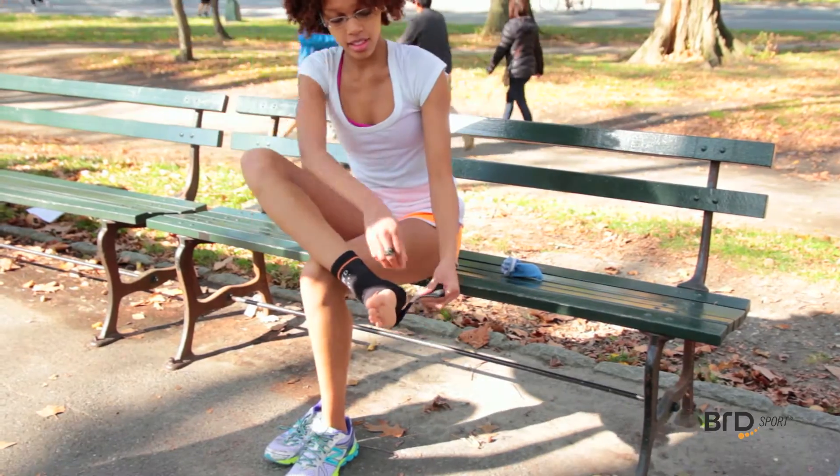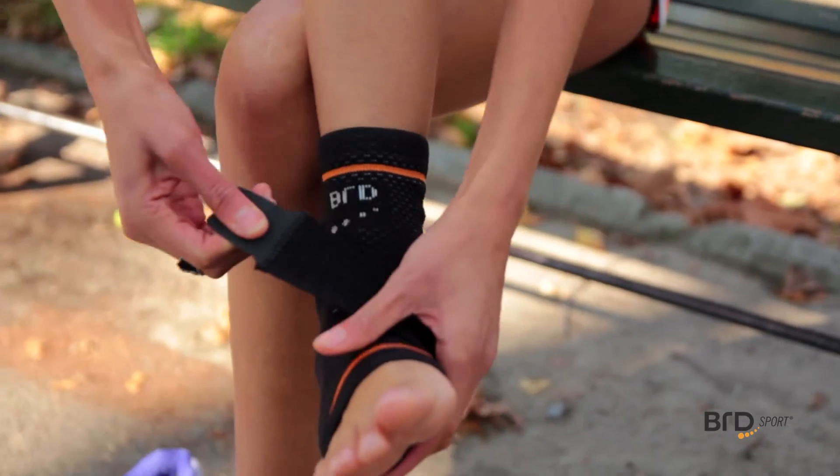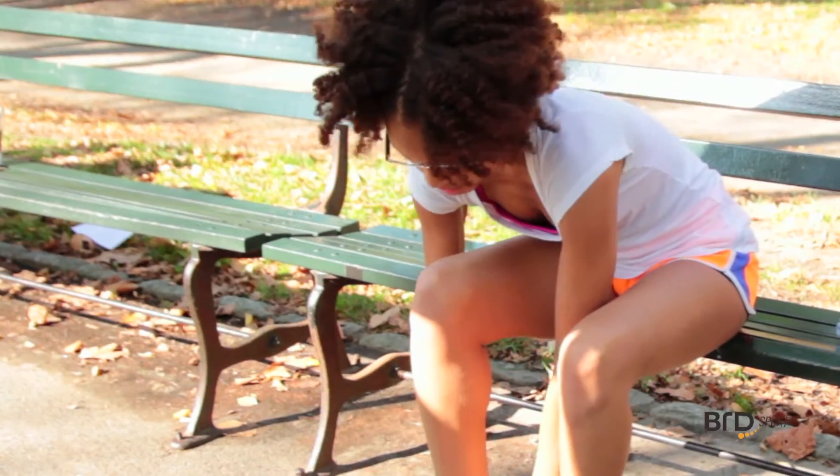Take the attached tension strap and place it under the arch and then across the top of your foot. Attach the strap to the velcro on the side of the ankle. Adjust the tension strap for personalized fit and comfort.